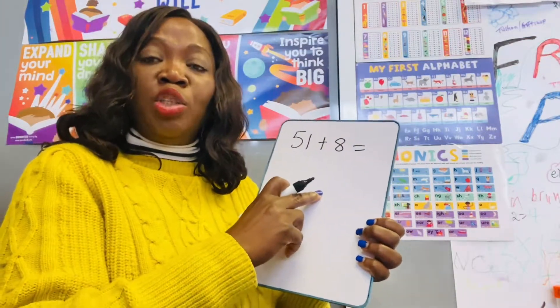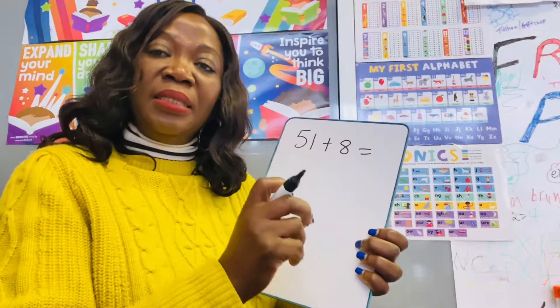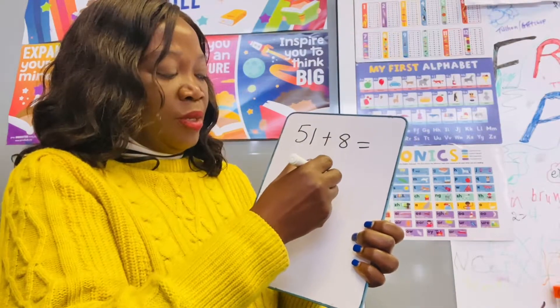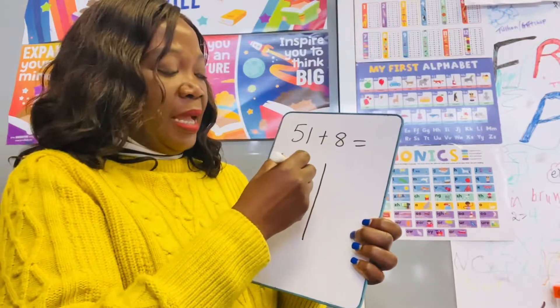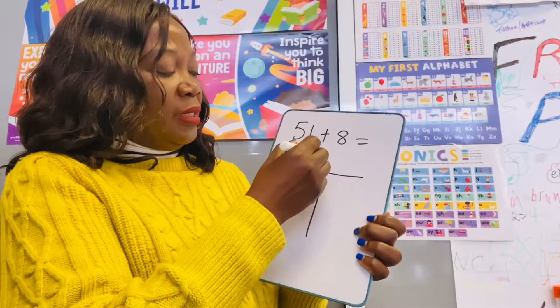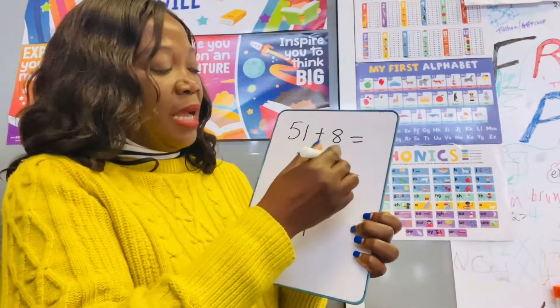We are going to be using the grid method. This is what I mean — you draw a line like this, making a cross, then you write your tens and ones here. The ten stick stands for tens and the ones go here.